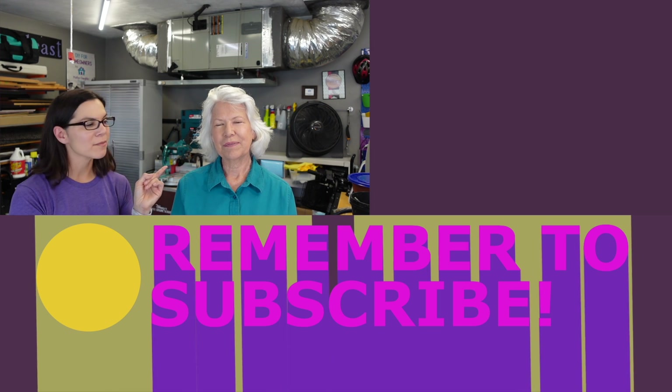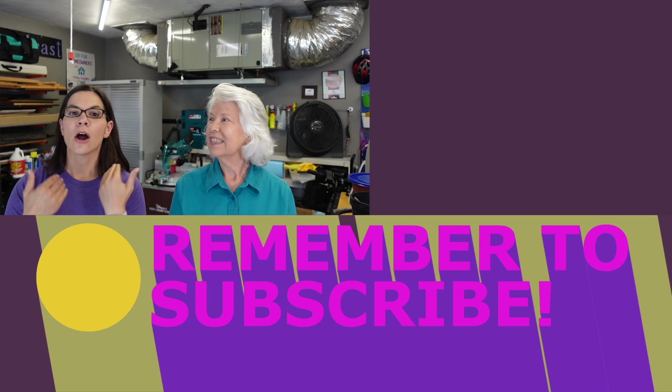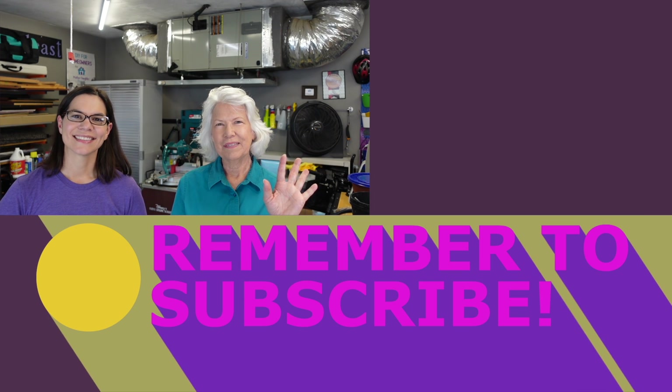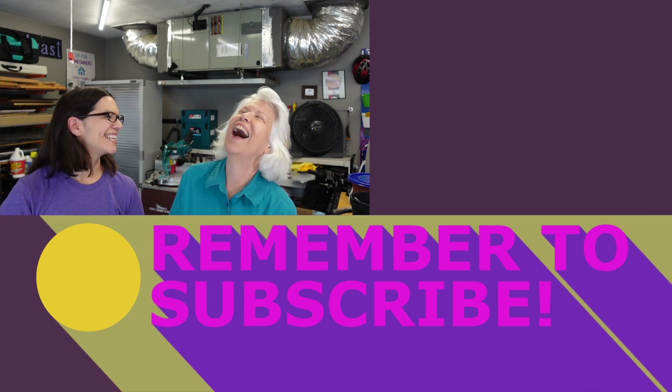It is free to subscribe — mom writes it and we share our new projects and what we're working on. We'll see you next time. Stay cool!